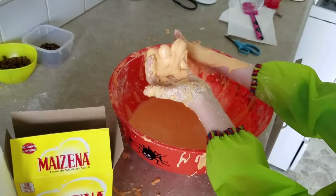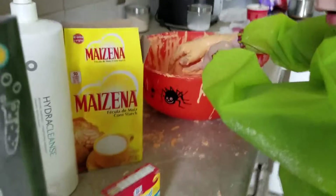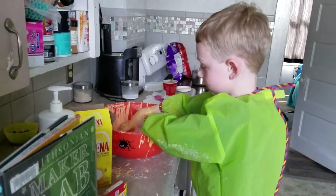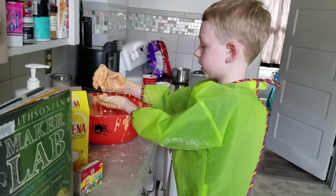If you want orange like me, it doesn't actually come out orange. You need 12 drops of yellow and 4 drops of red. And you can make pink, green, orange, and purple — or you can mix them together to make your own color.